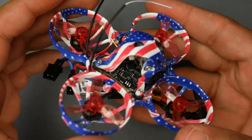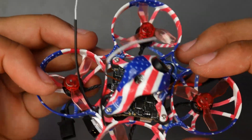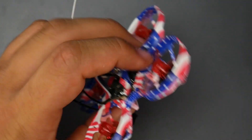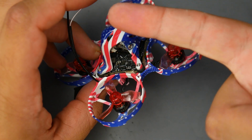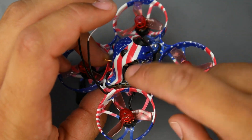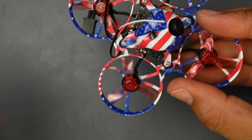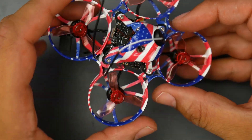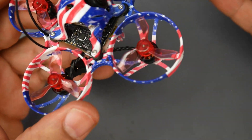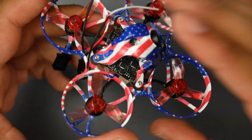For the video transmitter, what they've done is integrate it inside the flight controller itself. So the flight controller is also the ESC and video transmitter all in one. This is the antenna for the video transmitter, and it had pretty decent range — especially in the bando. I'd give it about an 8 out of 10 in terms of range compared to the average whoops I test.